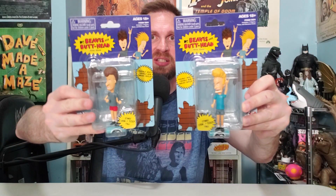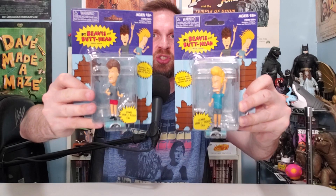On this episode of Scott Versus Box, I open up Beavis and Butthead 3.75 figures sent to me by Super Impulse. Anybody else hungry for nachos right now?